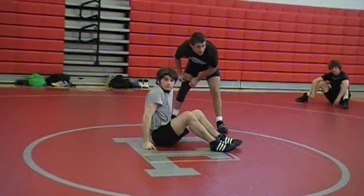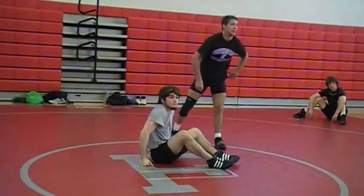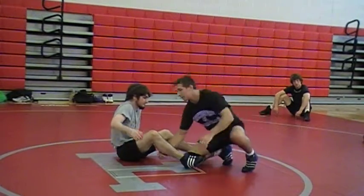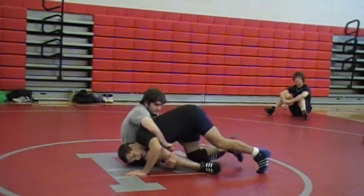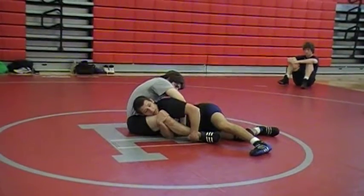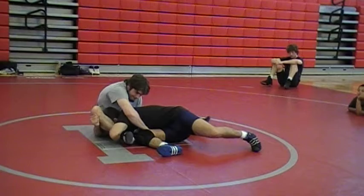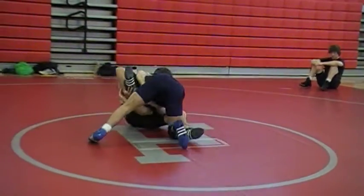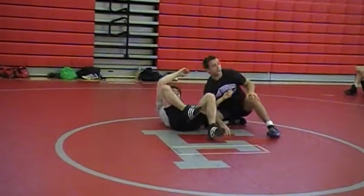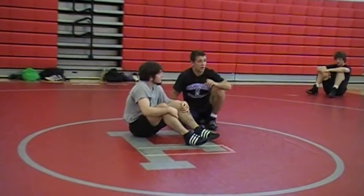Do you guys got it or do you want to see it again? Hips are low to the mat, switch my grip down, I'm going to scoop his leg up. Now my head's under it. Feet off the mat — from here I can switch across. It's my double and circle. Let's go work on it.